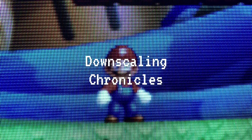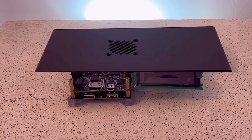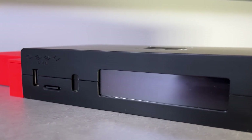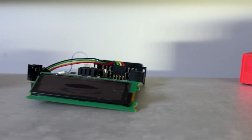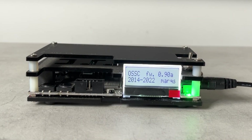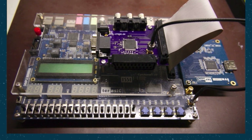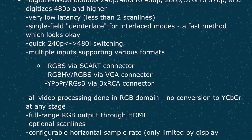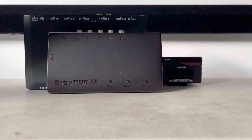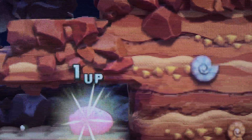Previously on the Downscaling Chronicles: the OSSC Pro and Dex by Marcus, two robust scalers, were built on the solid foundations of their forefather, the original open-source scan converter, better known as the OSSC. Released publicly in 2016, this line multiplier is a lagless bridge between retro consoles and modern HD displays. While many have since moved on to more feature-rich scalers, the OSSC has found a second wind, because this old dog has learnt a new trick.